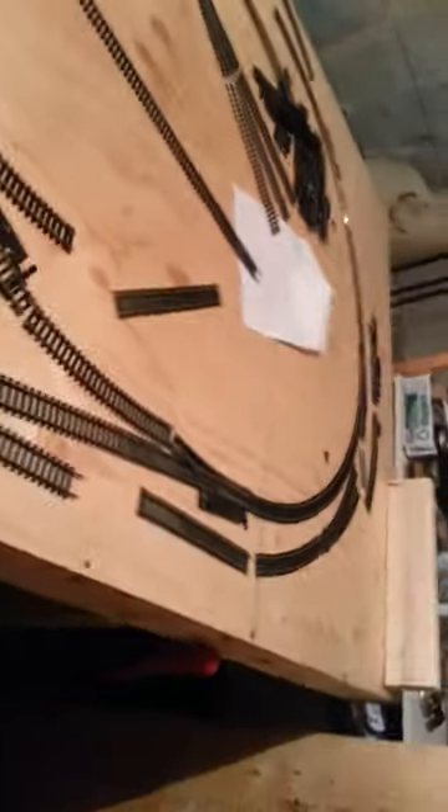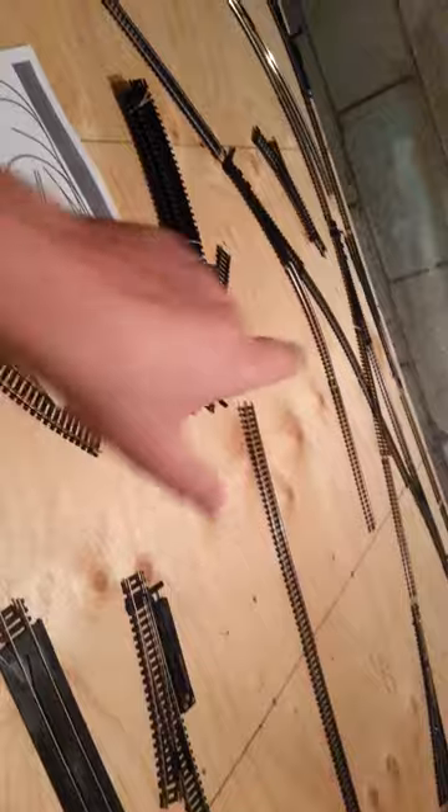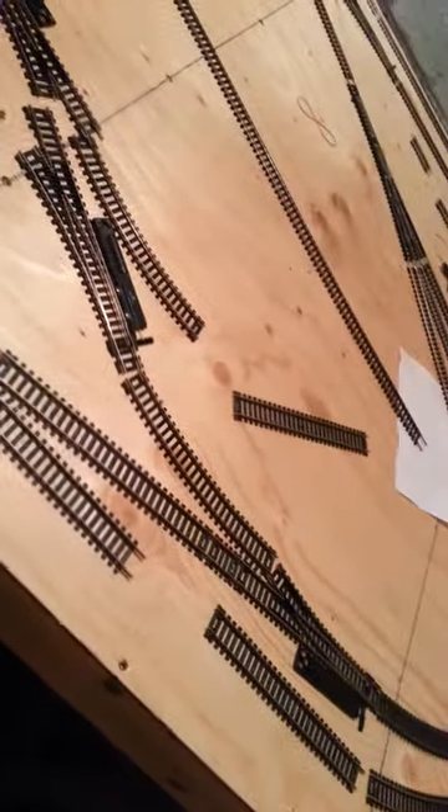This is the basic plan. I gotta pick up a diamond for over there. I'm gonna use flex track for a lot of it — I'm using a mix of 22 and 18 radius curves, and I've actually got some 15s thrown in in awkward positions.